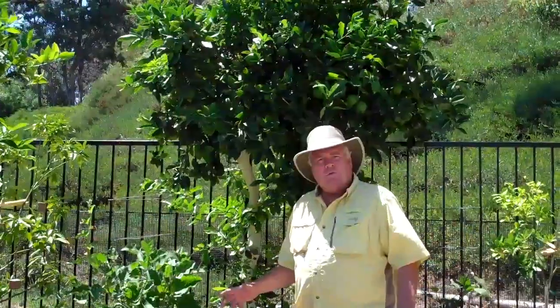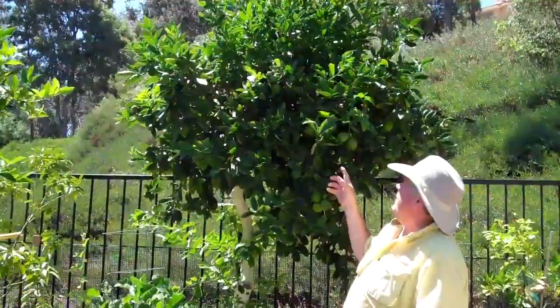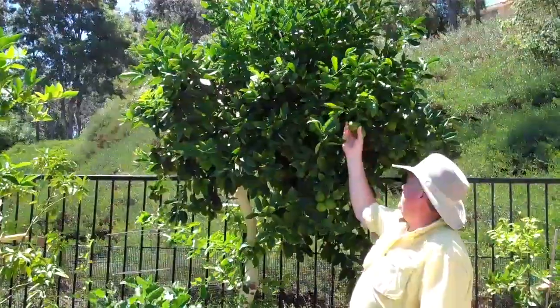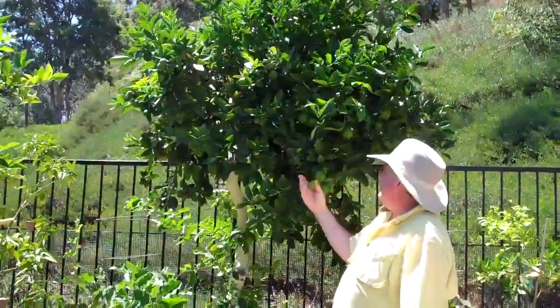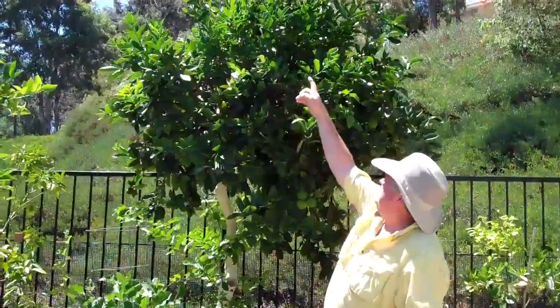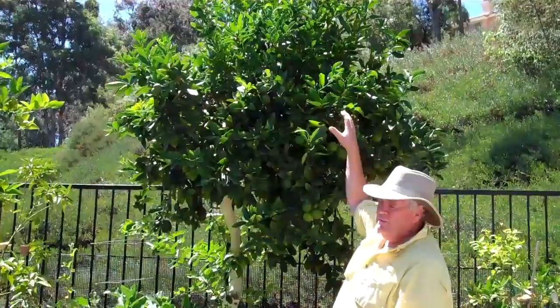Hi, I told you that I would also show you how to take a large tree and bring it down. This here is about a 25-year-old Bears Lime. It produces just fantastic limes and you can see they're all out on this. My problem is now it's getting too tall for me — I can't get up and into there. So how do I bring down a tree?